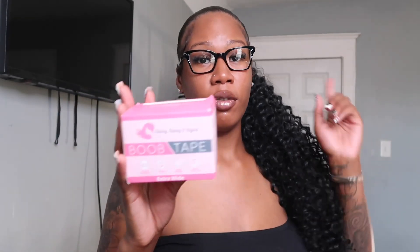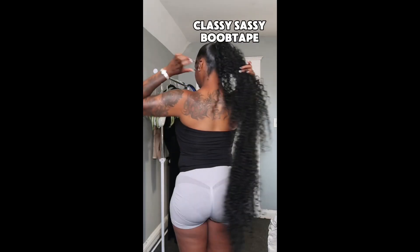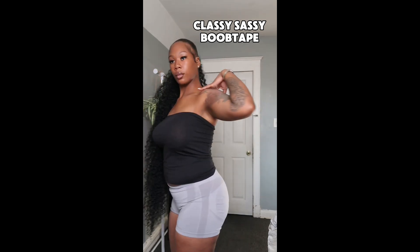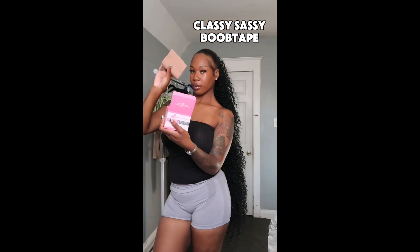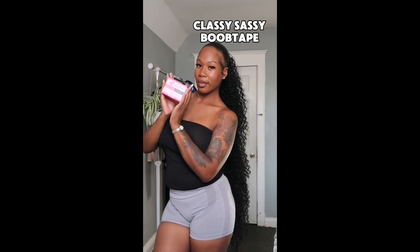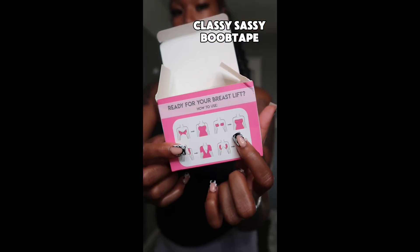This tape covers and lifts at the same time. If you follow me on Instagram, I'll be posting the campaign soon — it's due in August. If you're one of those girls that loves strapless shirts, this product is perfect for you. When I wear a strapless shirt I'd normally put a bra on, but with Classy Sassy Boob Tape I don't have to.